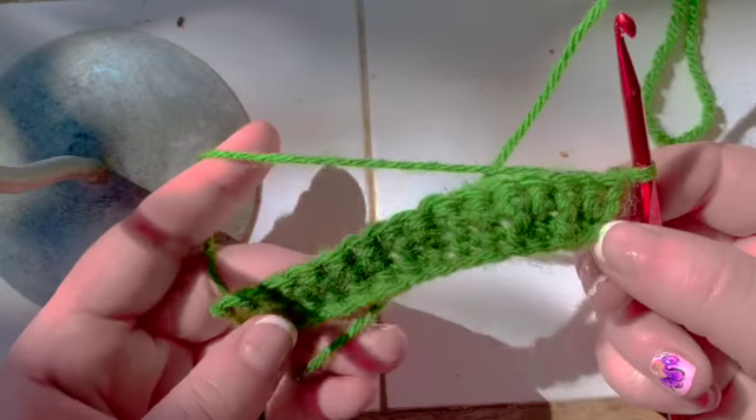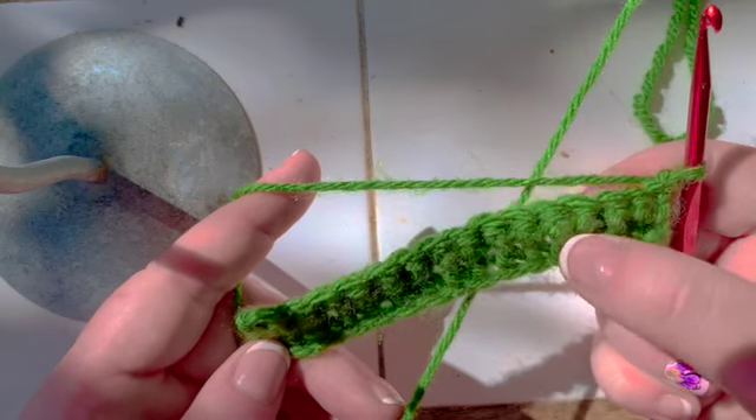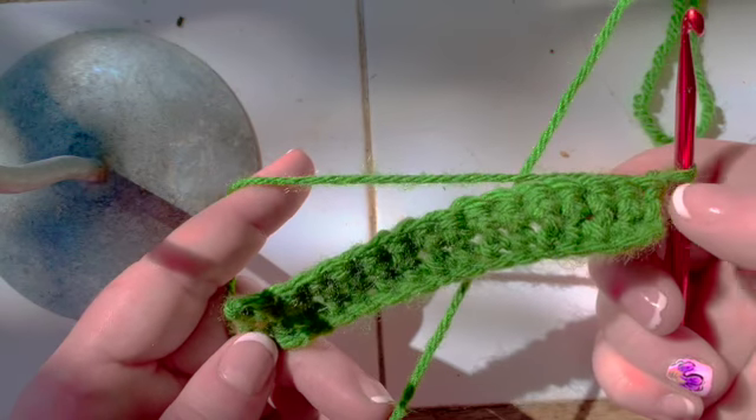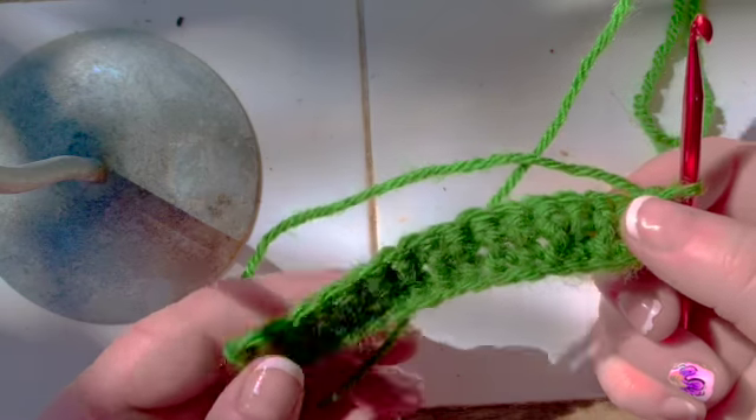To make this swatch, I simply chained 16 and then I did two rows of single crochets. The swatch has an area of 15 single crochets.